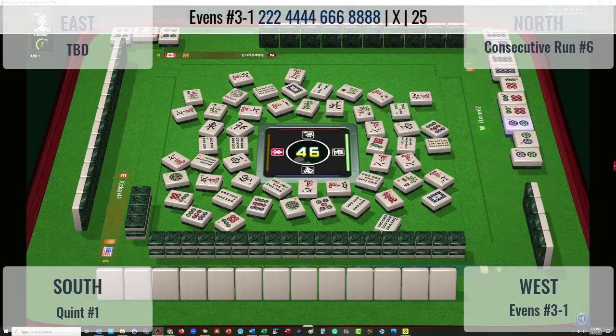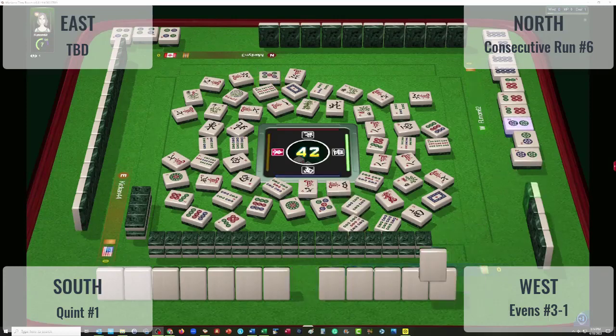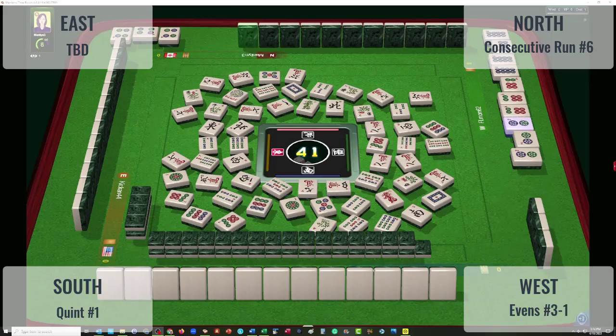Pung — 2-4-6-8. They're going to have a hard time; they need jokers for their four dots — they need a kong of four dots. North with a pung. So they're going to need jokers. Five dots — there was a hesitation there. Five bams going down. If north is playing consecutive run, they're going to have a hard time. I suppose they could be playing 2-3-4-4 with flowers — there's someone hesitating on flowers. Second hand from the bottom.